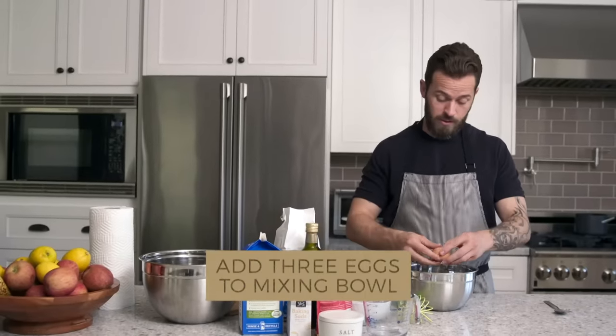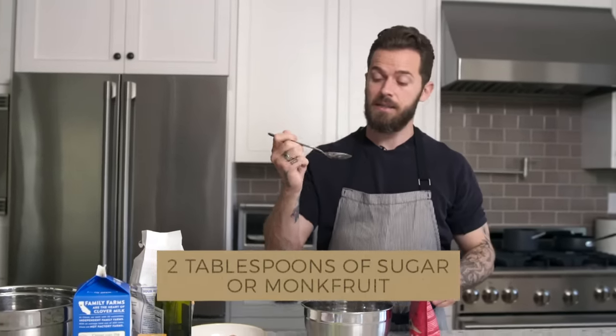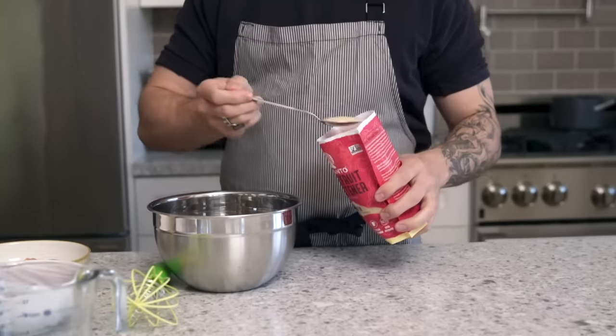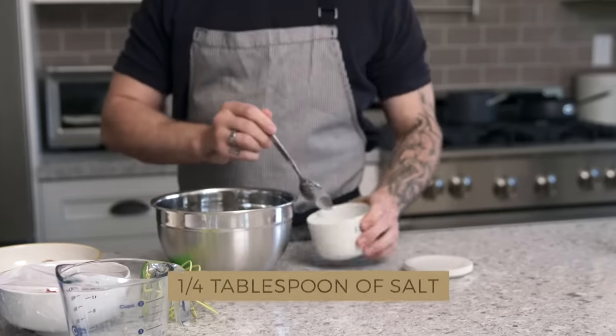So three eggs go into the mixing bowl. Then we have two tablespoons of monk fruit, just like this. And I'm gonna do a quarter of a tablespoon of salt.